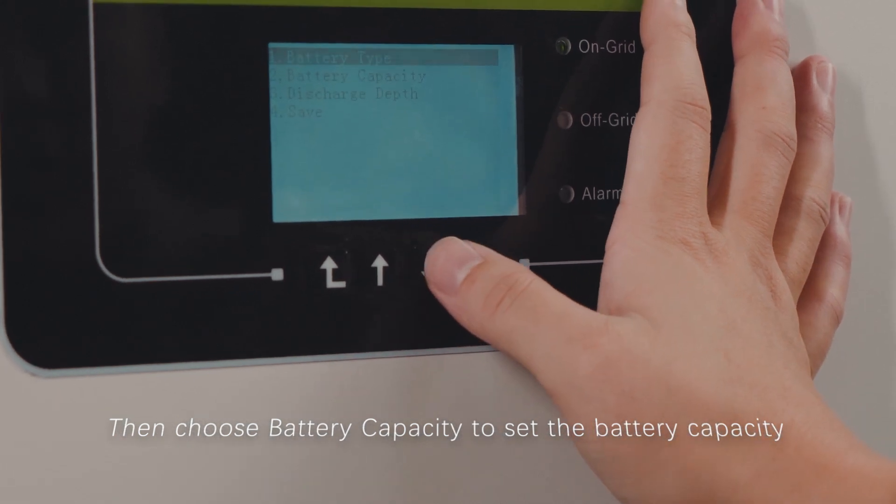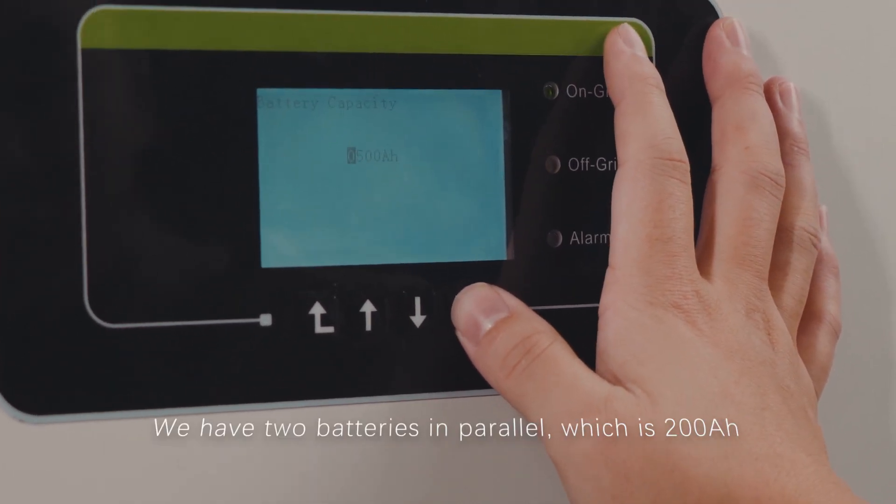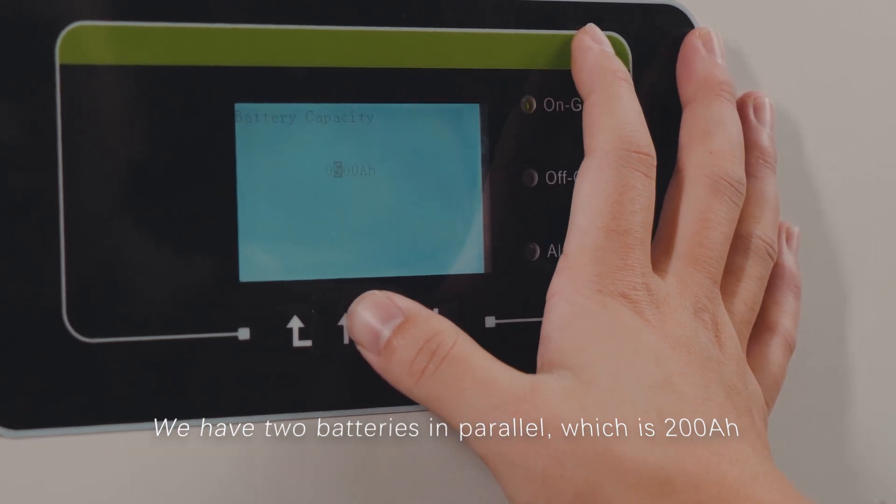Then choose battery capacity to set the rated battery capacity. We have two batteries in parallel, which gives 200 mAh.